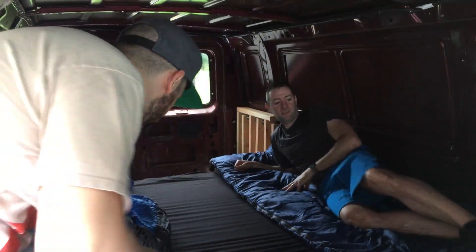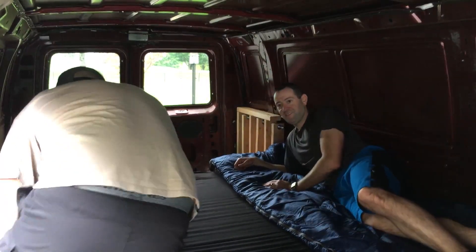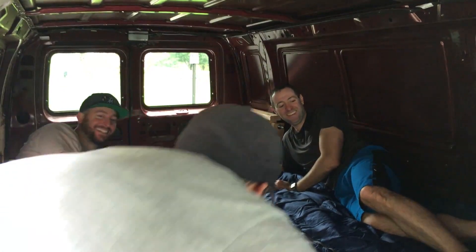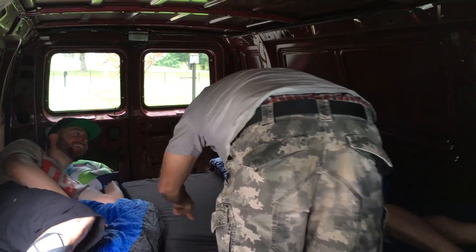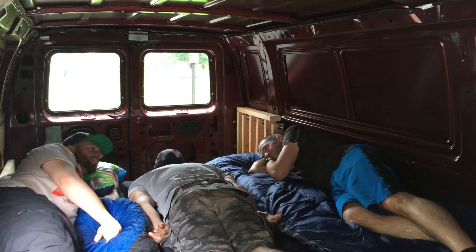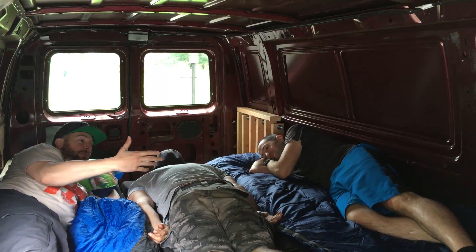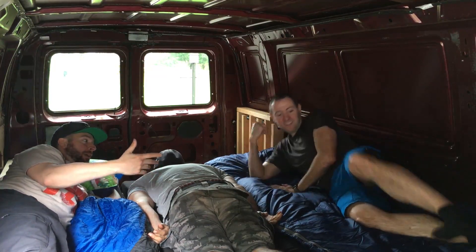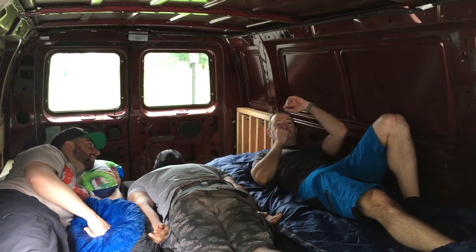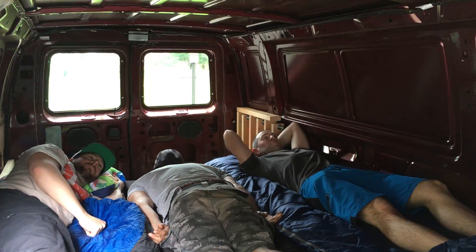Alright, so this is the first test of the bed. We're actually not sure if all three of us are going to fit comfortably, but here we go. With the four-inch memory foam it's pretty comfortable, the length is good. As you can see, we have plenty of space — this feels fine. We could probably squeeze in a fourth guy if we really wanted to. Anyone else want to come? Who's up for a road trip? It's going to get warm in here though.